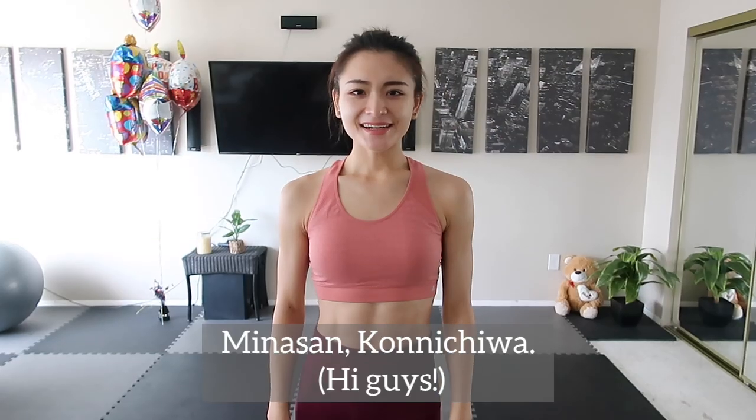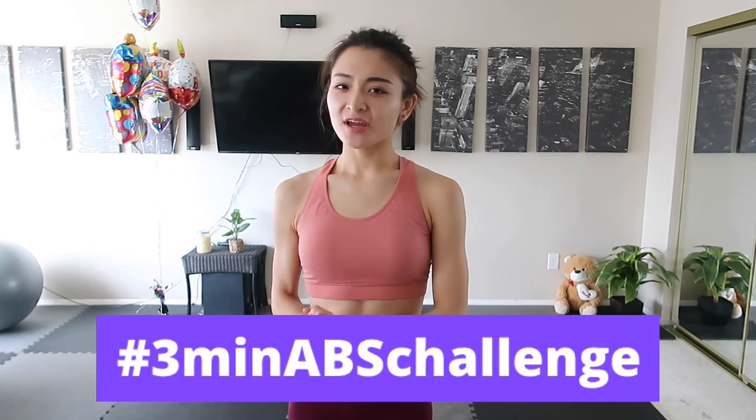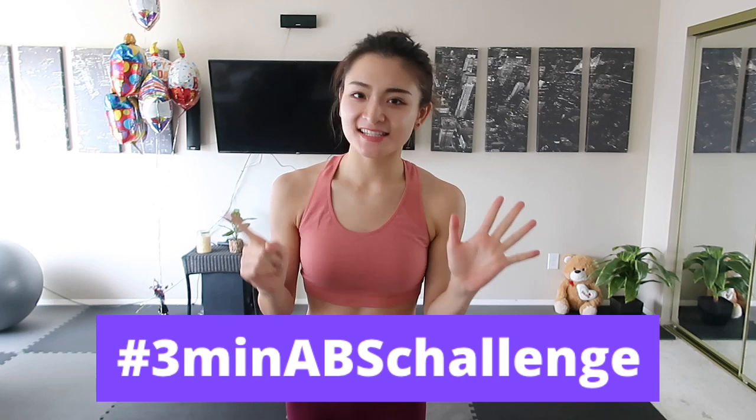Day 6! Hello everyone! It's Rina and welcome back to the 3 minutes abs challenge. We are on day 6 today of this one week 3 minutes abs challenge.